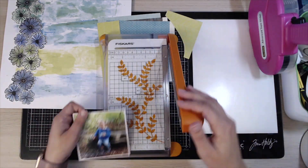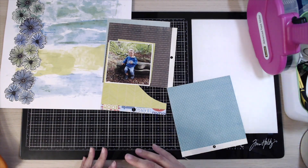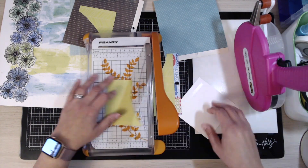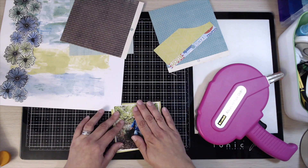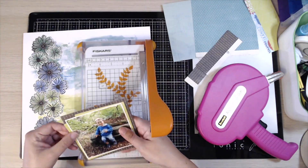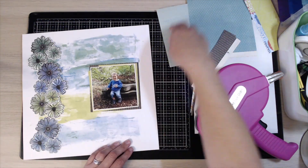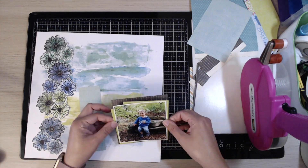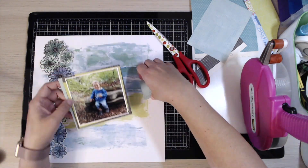I love using flowers — I have no issue at all using florals on boy layouts. What you've just been watching me do is take some pieces of paper from a six-by-six pad and some little scraps to start layering up lots of layers behind the photograph. I started off with a white layer to make the photograph really pop, then used different pieces of coloured paper — grey to match the log, and greens and turquoise colours to match the background paper.